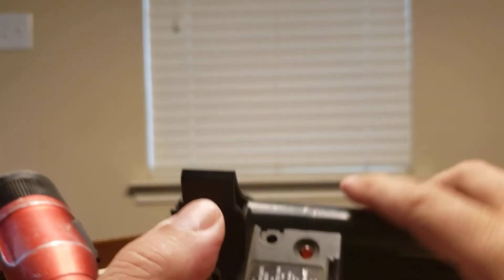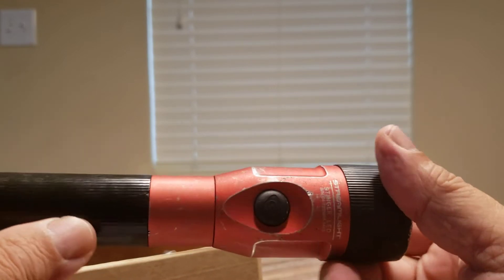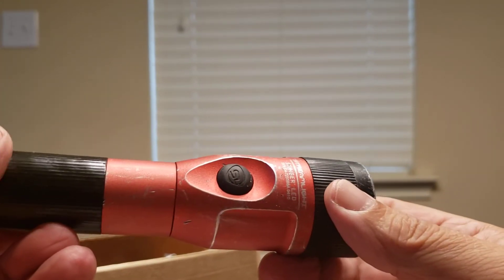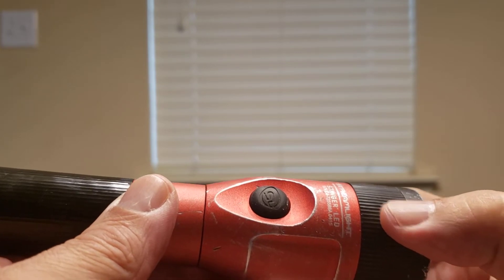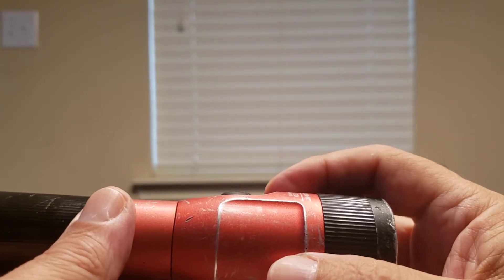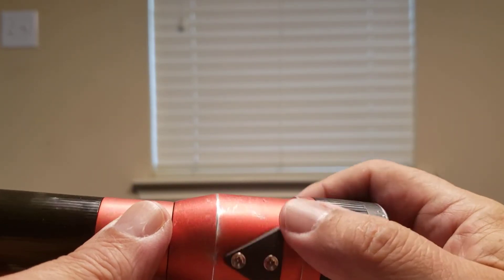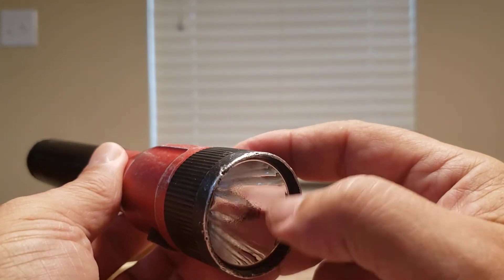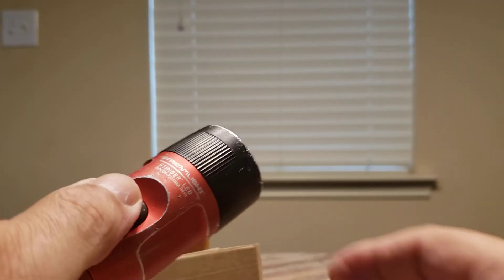A few weeks ago I sent it in, and they sent me an email telling me they received it. When they sent it back, they had replaced the switch, the charging base, and the lens — which was all scratched up — and the reflector. So now the light is good again.